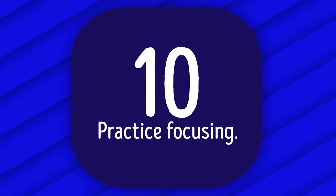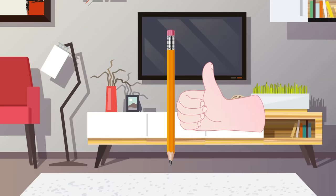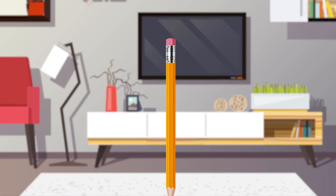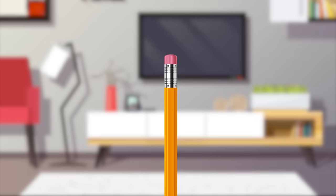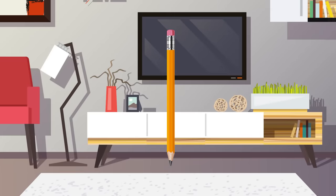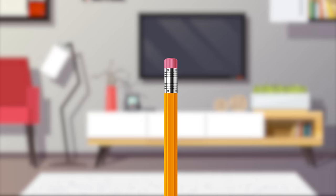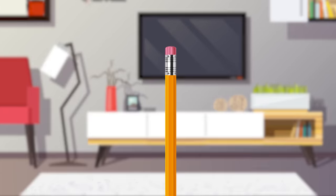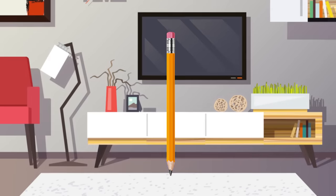Number 10: Practice focusing. Take a pencil or pen and hold it at arm's length in front of your face — or use your thumb. Slowly move it toward your face, keeping your focus on it, until you can no longer maintain focus. Ideally, touch your nose with it. Then move it back to arm's length. Repeat 10 times. This is a great exercise for eye pressure and relieving tension.